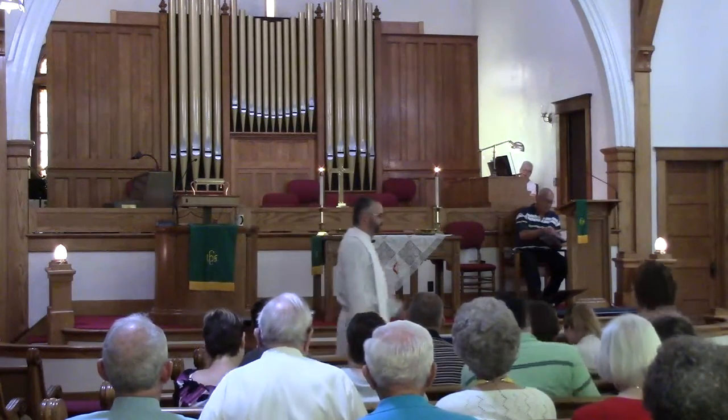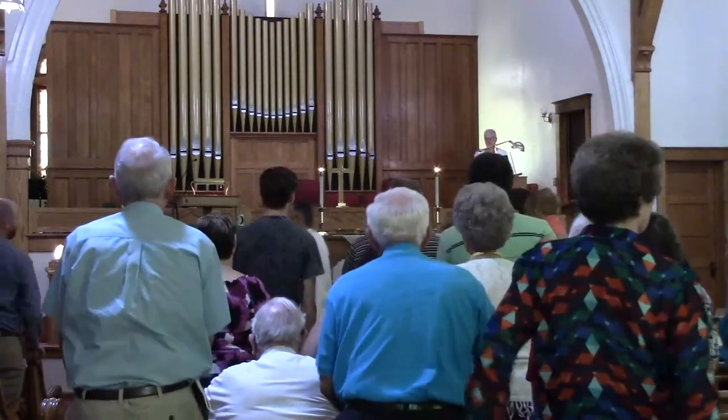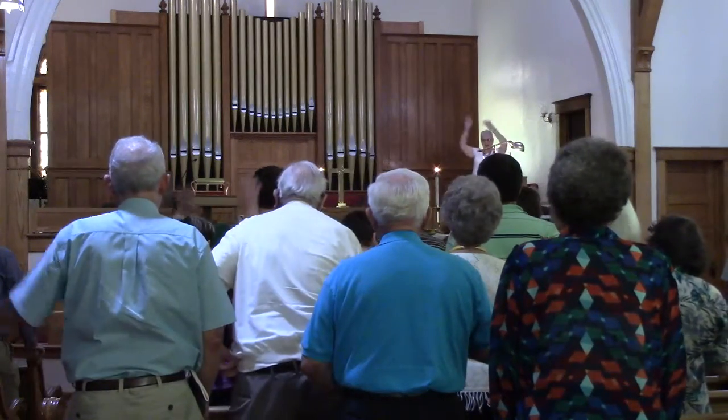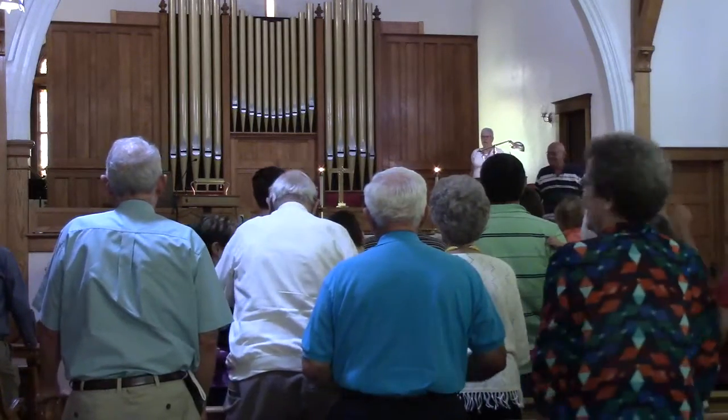Everyone stand up. Because if you're in front of a group of people, you're going to be standing. Now, if you don't do anything with your hands, you start waving around and gesturing. And if you all start gesturing right now, it's awkward, right? You start hitting your neighbors. Don't do that. So obviously, you've got to do something with your hands.